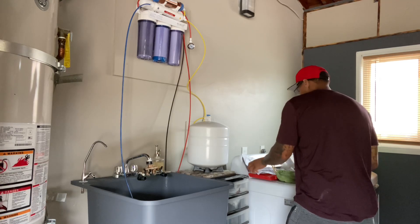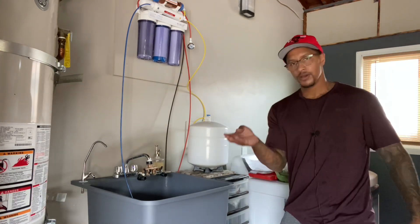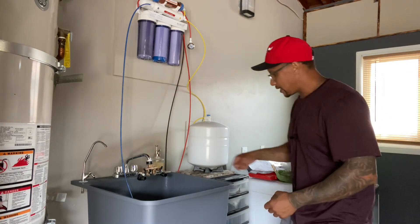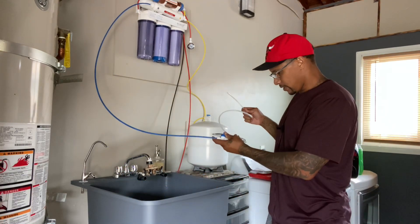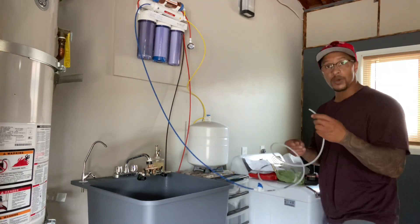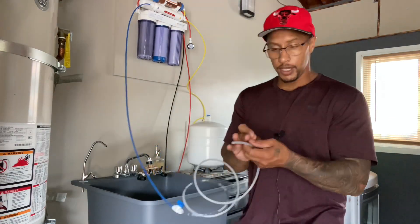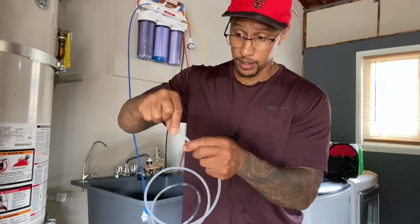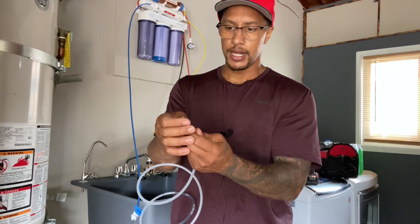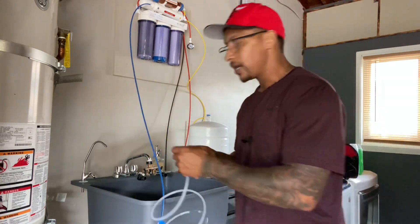I thought I lost it but I did not — I found the restrictor and the compression fitting right here. They're clear — I don't know why I imagined them being copper, but they're not. So let's finish the job. The way this goes with a compression fitting: the nut goes first, then the compression ring, then the restrictor. All of them in sync, and when you screw it in, that's how you get a good seal.